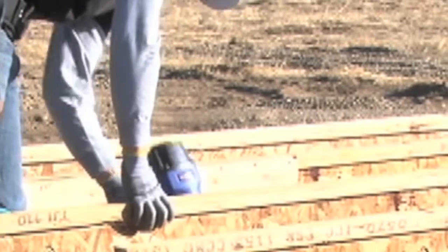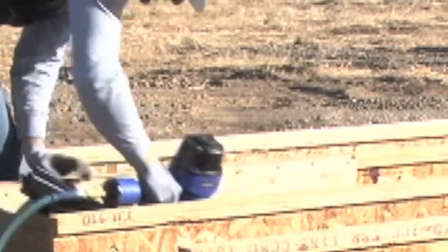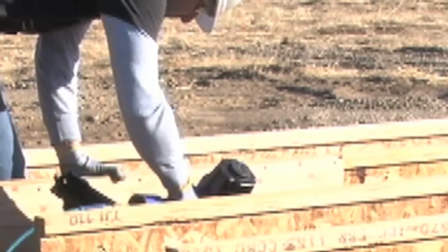Attach an 8D nail through both sides of the bottom flange of the TGI joist into the mud sill, at least one and a half inches from the TGI joist ends.